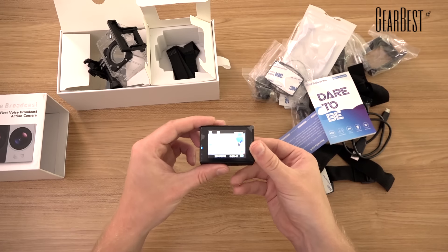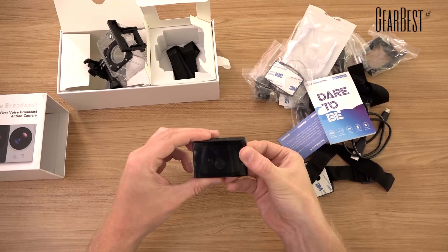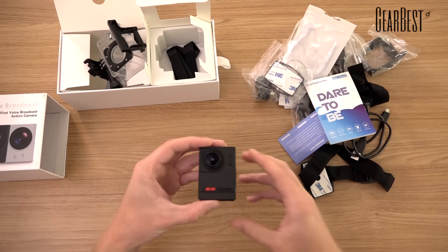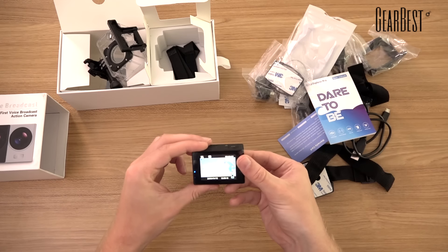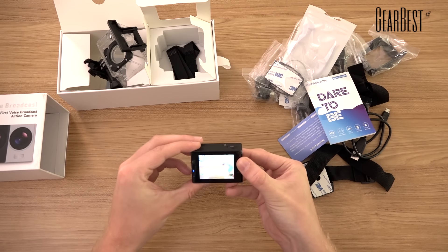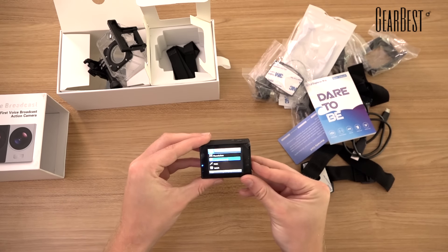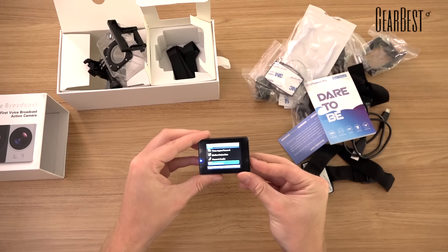I just want to go through the menu real quick and show you how it looks, because you can actually change a lot. What's very interesting is that inside there's a Sony sensor — the Sony IMX117 with 13 megapixels — so you can be sure the quality of the pictures is pretty good. You can change the resolution, enable loop recording, and choose from all kinds of different options.